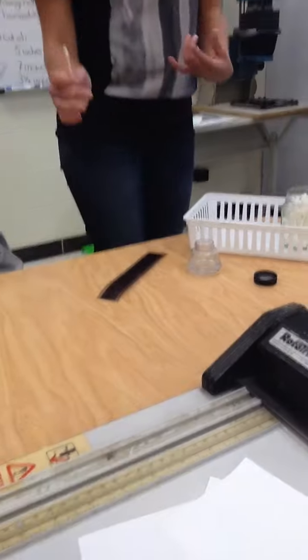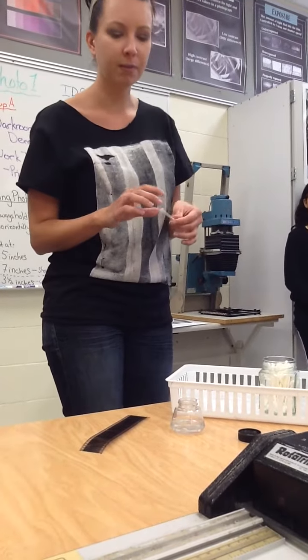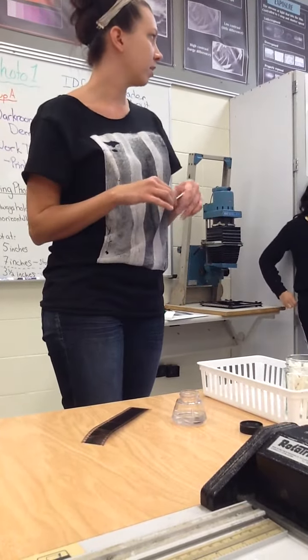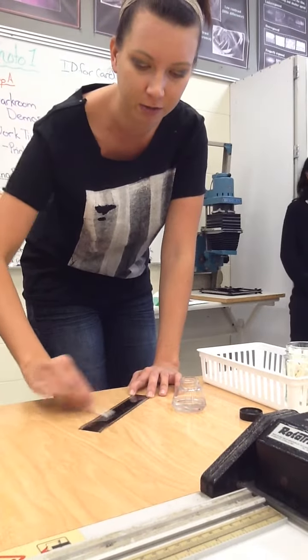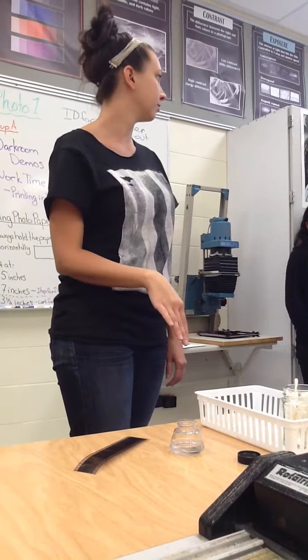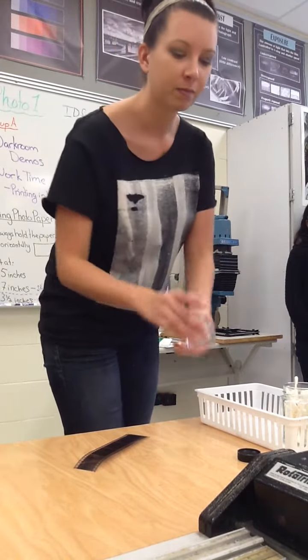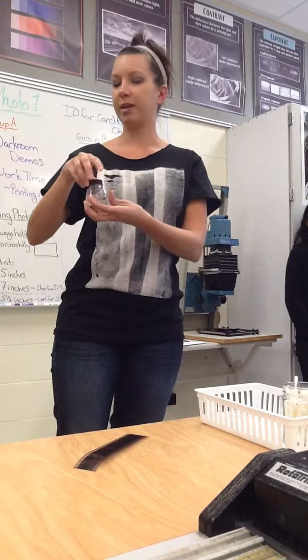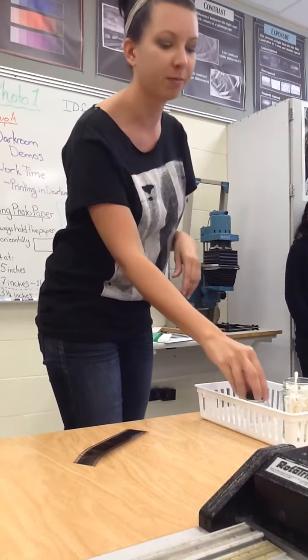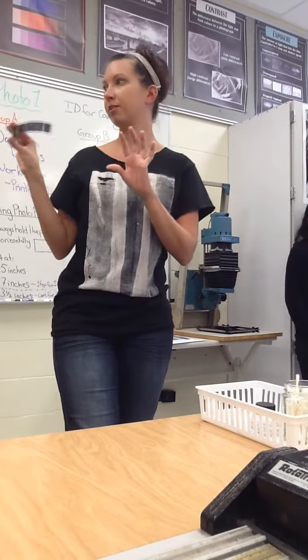A lot of times students will clean the entire strip or a few of them if you're doing multiples, but you really only need to focus on the negative you're using. The film cleaner dries fairly quickly, but if you want, you can use the dry side of the Q-tip to go over it as well. With Q-tips, they do last a while — if it's still pretty clean, put it back in the bottle; if it's really gross and grimy, toss it. With the film cleaner, make sure you put the cap back on — it evaporates very, very quickly, like overnight. Always hold your negative by the edges so you won't get fingerprints back on it.